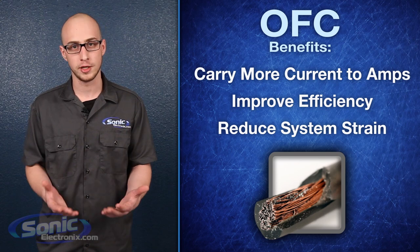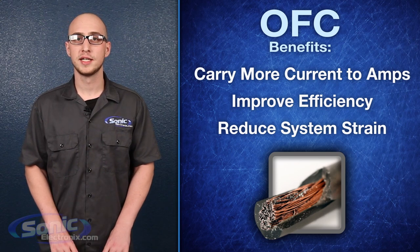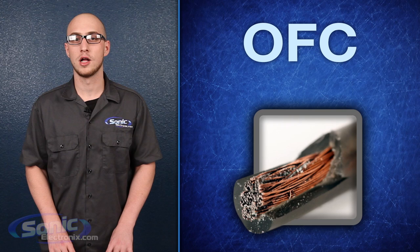all of which can result in better performance from your gear. While it's a larger initial investment, oxygen-free copper lasts longer and will save you money in the long run.